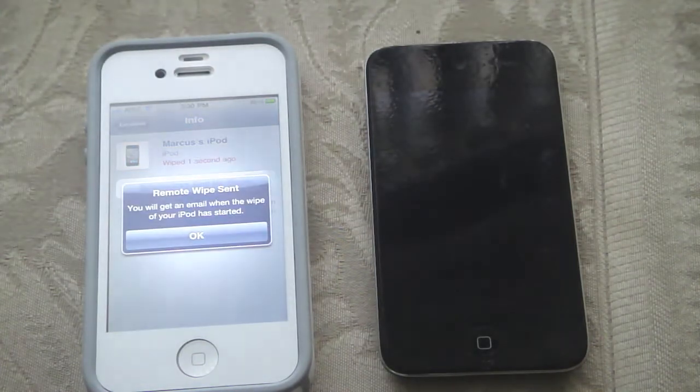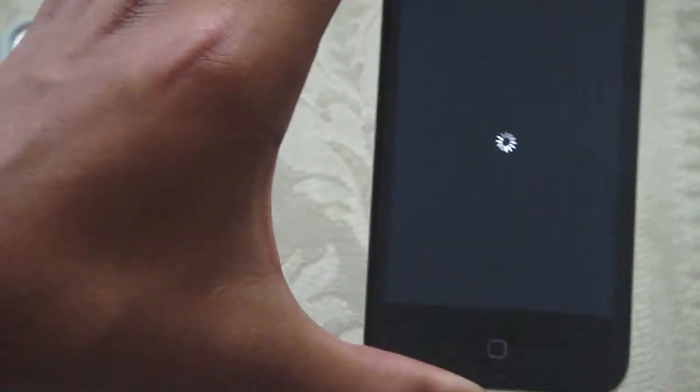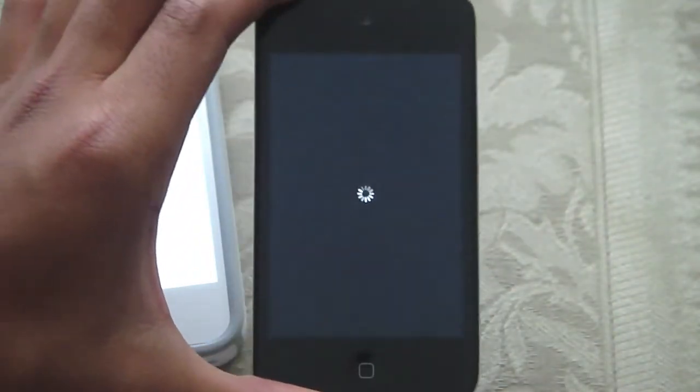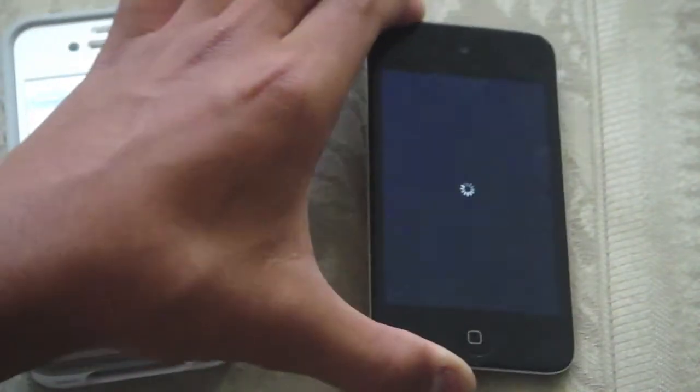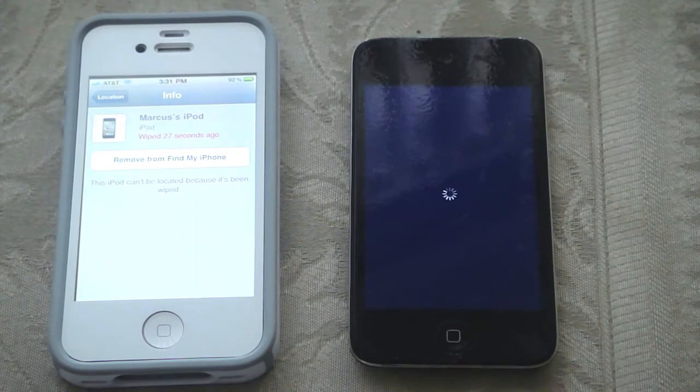And it should wipe out. It's saying it will send you an email confirming the wipe. Now when I press the home button on the iPod Touch, I think it's wiped out everything — it's deleting everything right now. So let's let that stay there for a second. I'll fast forward the video right now.